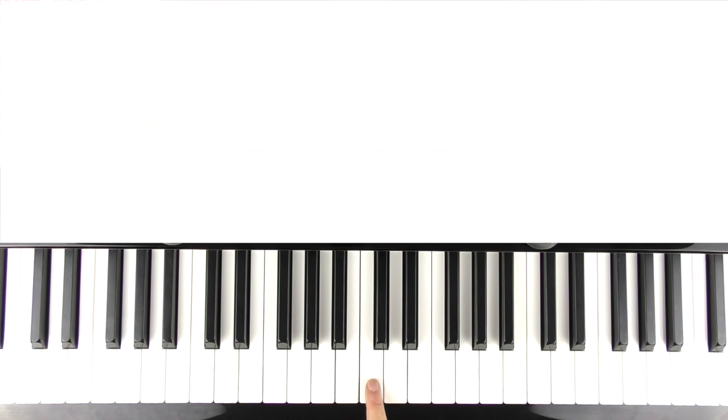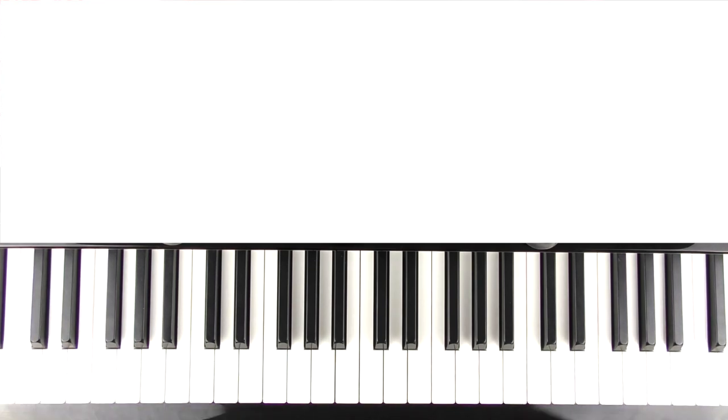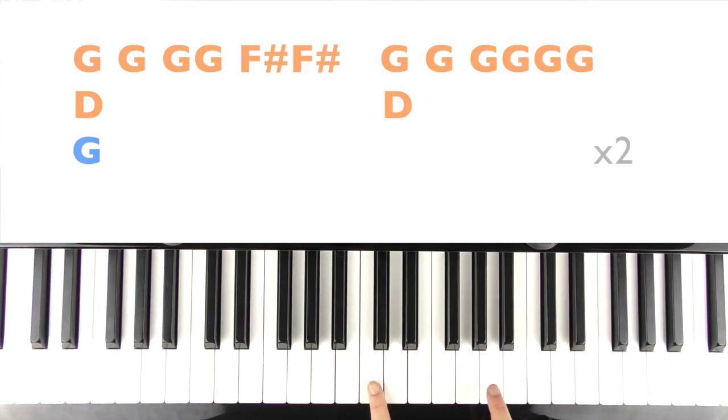Here is middle C on my piano. I've positioned my camera with middle C pretty much the centre today. Some of my octave sound play will be out of shot in both hands, just to warn you, but I appreciate that not everyone has an 88-key piano. The main bulk of what we need is in the mid region. So for the verse, here is middle C - the right hand is going to play D and G, and the left hand is just going to play a G.